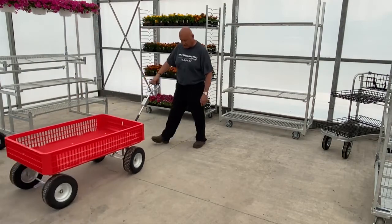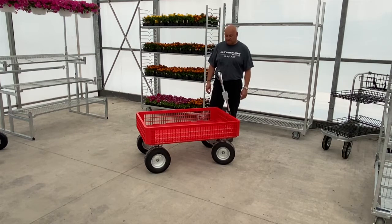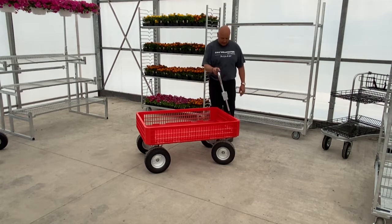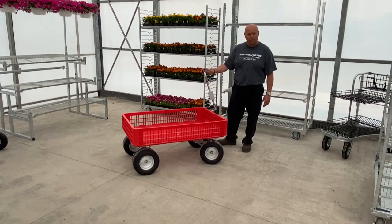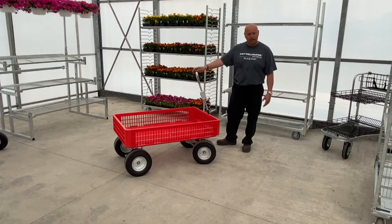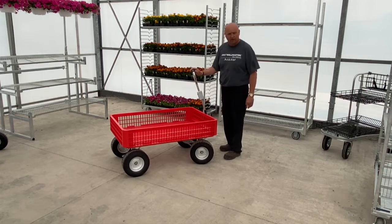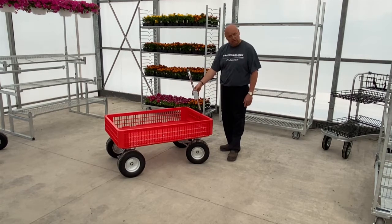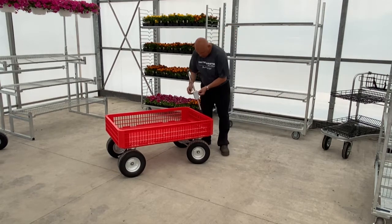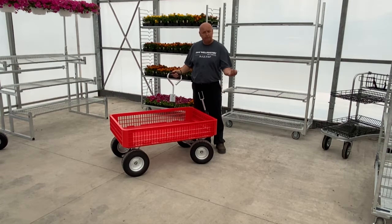Next we have this red garden wagon. A lot of our garden centers really like it because of the terrain the tires can handle — instead of just concrete or pavement, you can go over stone, gravel, and all that. All the steel on it is hot-dip galvanized, the plastic is very durable and will not crack, and it has a hitch so you can hook it behind a 12-volt or however you'd like and tow them.